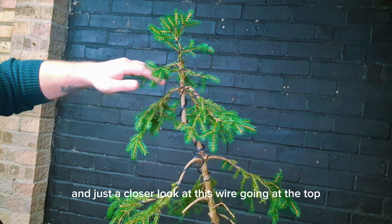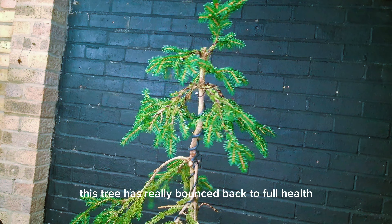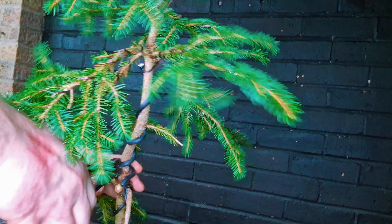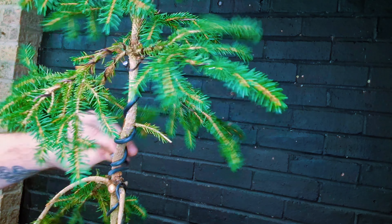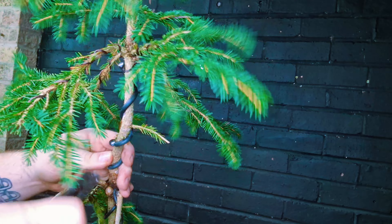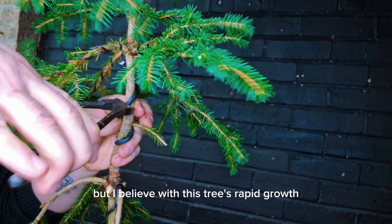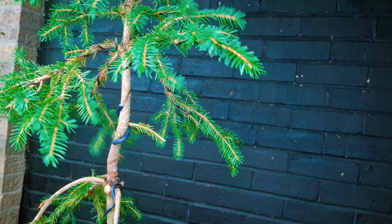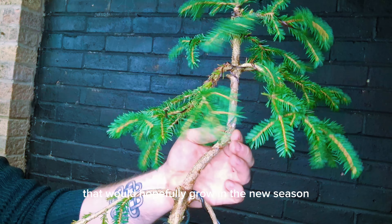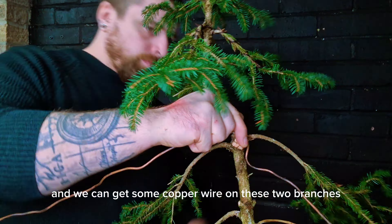Just a closer look at this wire going at the top — it really is biting in. In less than a whole season this tree has really bounced back to full health, so we're going to get this wire off. As the wire is coming off there is some horrible wire bite, but I believe with this tree's rapid growth it will heal in no time. As I take this last piece off I've noticed some lovely dormant buds there that will hopefully grow in the new season and give us some extra branches to play with.